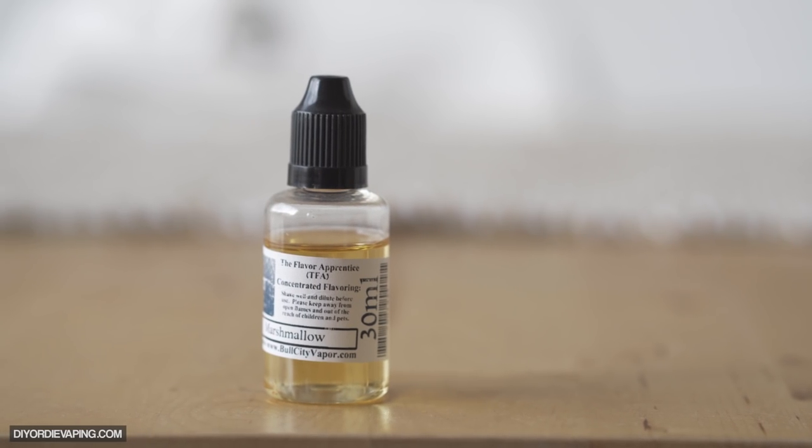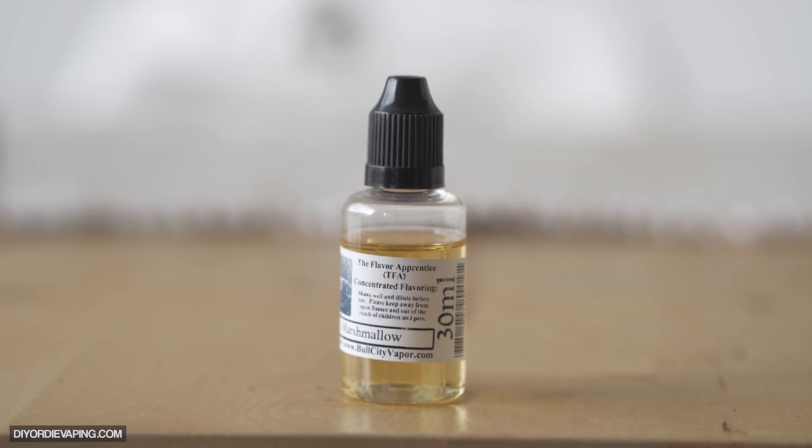You can use TFA Marshmallow anywhere from 2% all the way up to 7% if you need an actual marshmallow flavoring. You're going to see it in a lot of cereals, a lot of creams, strawberries and creams. It's great for filling out fruits, adding volume between the cracks of different fruits and creams — acting as like a bridge or a catalyst between a fruit and a cream. Really good stuff.